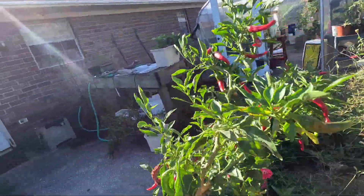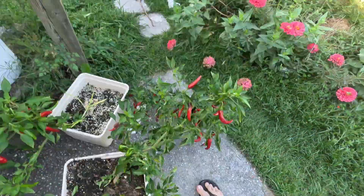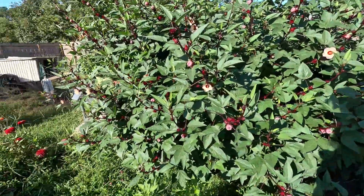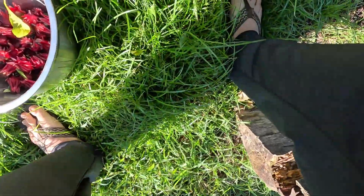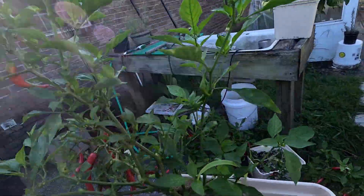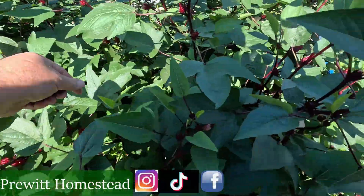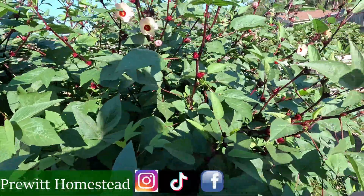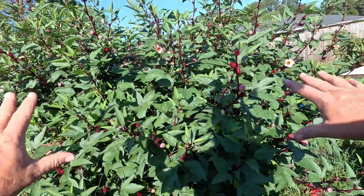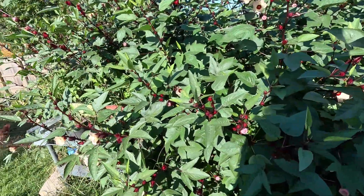How about these beautiful pepper plants — I need to do some harvesting on those too. I think Noelle said she planted six or eight hibiscus plants in this raised bed. Believe it or not, there's a raised bed under there — you just can't see it right now.